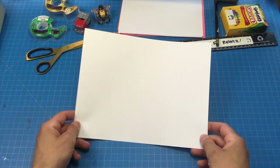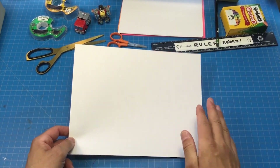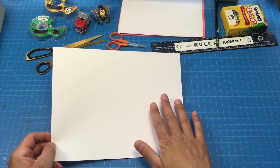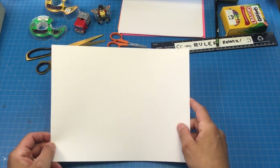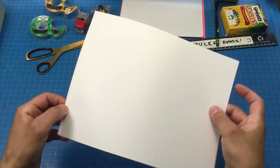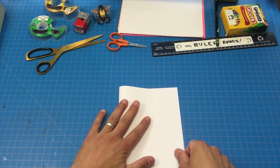First, let's get a piece of cardstock. The reason why I use cardstock is it's a little bit heavier than regular paper. If you can't get cardstock, you can use a manila folder and cut it up if you want to recycle that, or you can even use construction paper, but it's not quite as strong. I'm going to fold it in half.